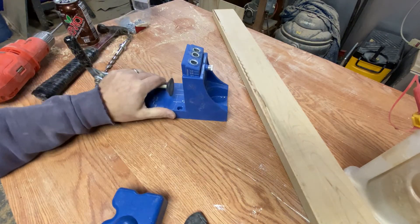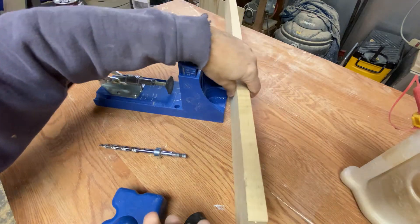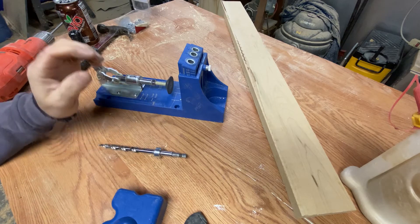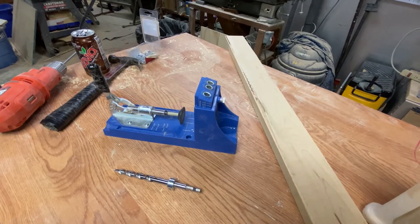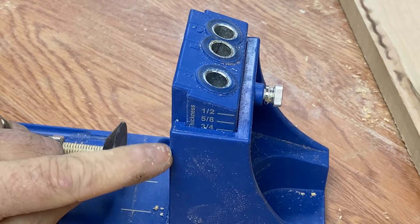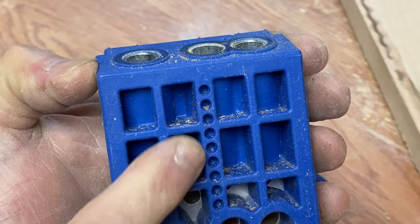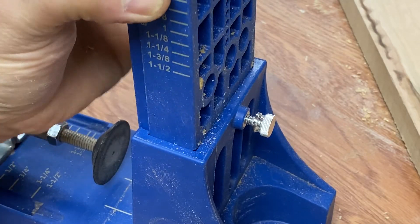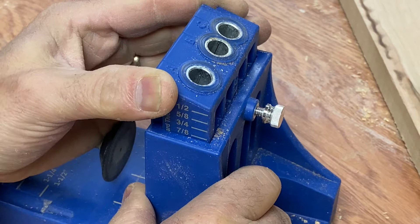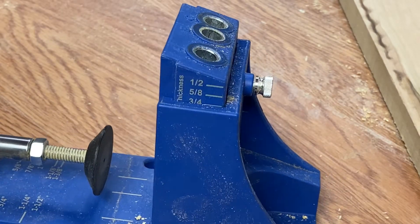Once you get this set up, assuming you're dealing with the same thickness wood, you would lock this nut down and it should stay there. You need to determine the thickness of your wood. Generally, stock wood boards from your big box store are three-quarter-inch for most things. If you look closely right on the side of this thing, you can see there are measurements, and you can see I'm at the three-quarter mark. You unscrew this screw right here, this can come out, and you've got the corresponding holes that the screw will lock into, with reference holes to the sizes on the side. You put this in position, line it up with the size wood you're dealing with, and then screw it tight — that holds it in position.